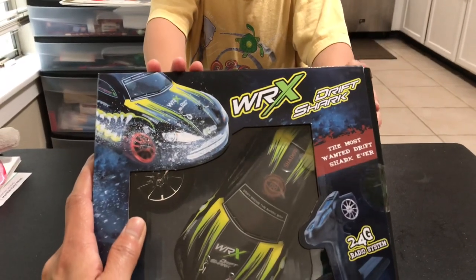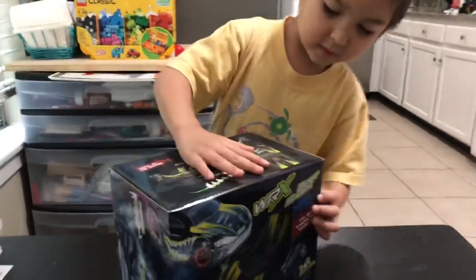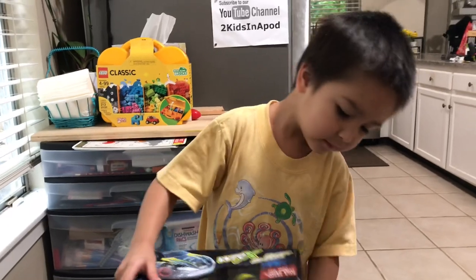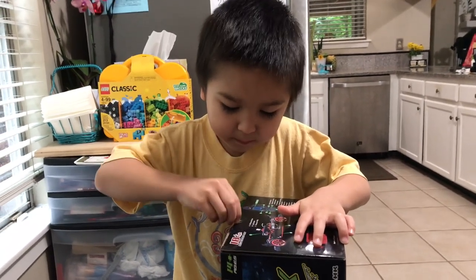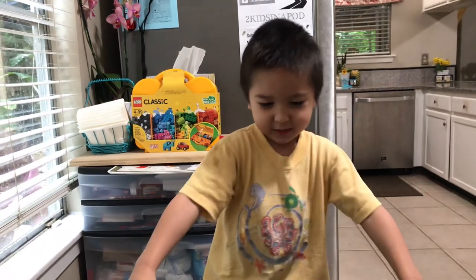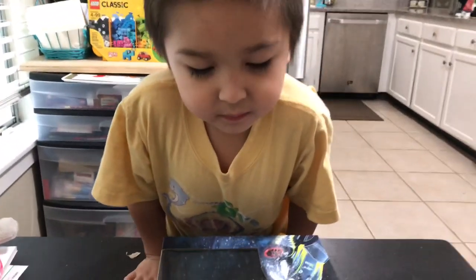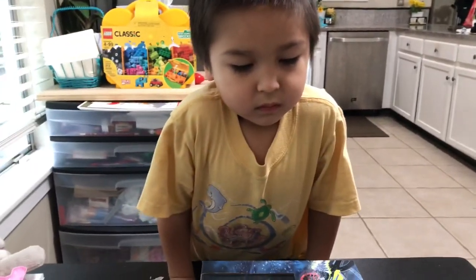This is a WRX Drift car. This is mine — 2.4 GHz radio system, guys. Who made this one? It is from GP Toys, guys. We've had another RC car that I got for Ari before, but he hates it, and he's been wanting the drift car — him and his cousin Kevin. This is $59.99, and sometimes they include coupons for a few dollars off.